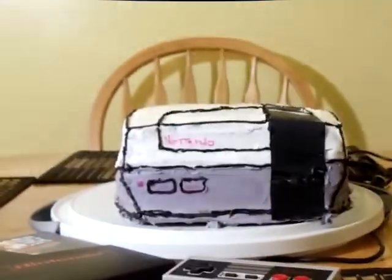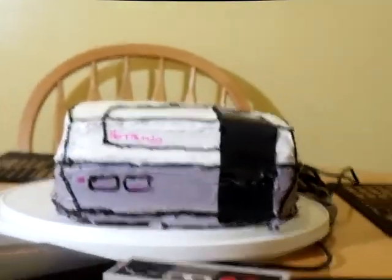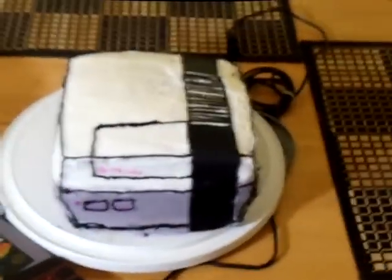Wow, got a Nintendo cake! Since today's my birthday and tomorrow's her birthday, I don't know — should I make her a cake too? She made me a Nintendo cake. Not bad.